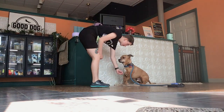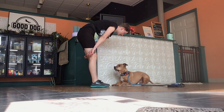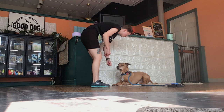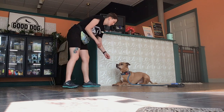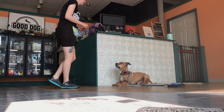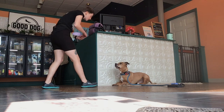So he popped out. I'm going to lure him back into a down, but I'm not going to reward him — I'm going to wait him out for a sec. When dogs pop out, it's not because they're stubborn. They just don't understand yet the skill or haven't practiced it enough. So that is another reason why I'm really breaking this down step by step.